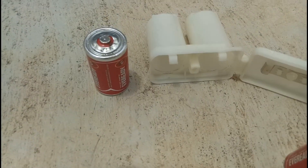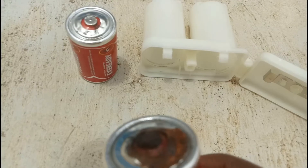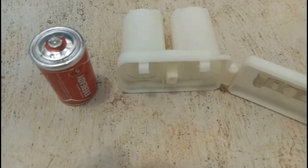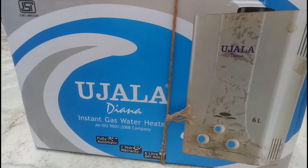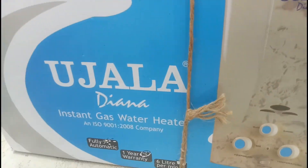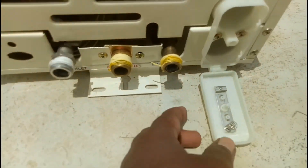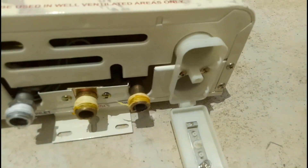A minor repair occurred in my gas geyser — the batteries were damaged and the positive terminal got corroded. I replaced the battery. The circuit was also damaged due to corrosion of the battery, so I changed only the battery pickup box, after which it worked very well. This is the battery box that opens and closes.